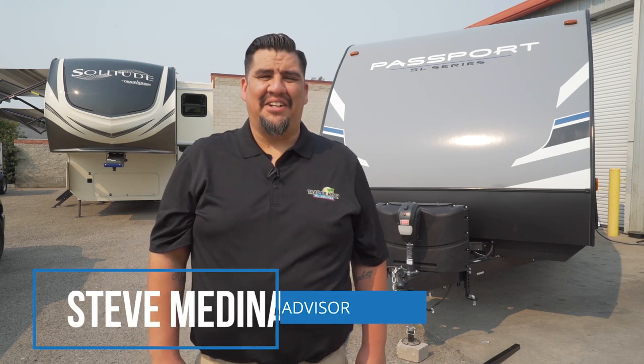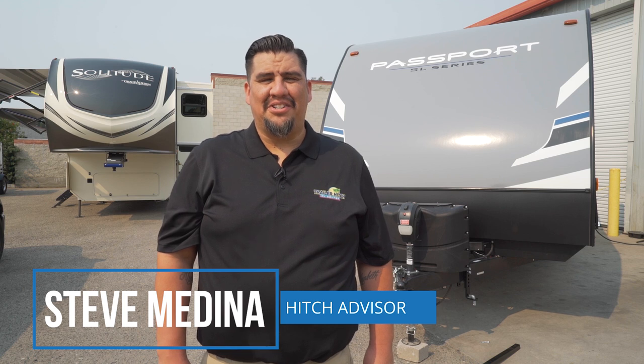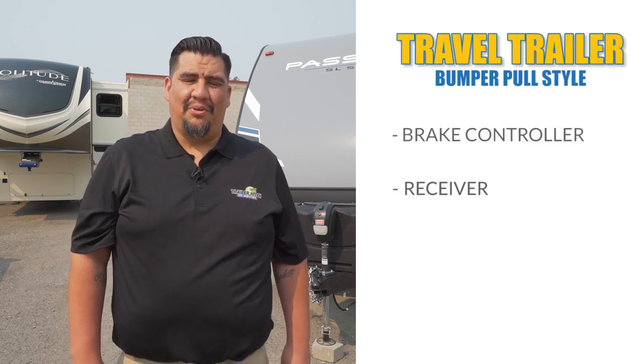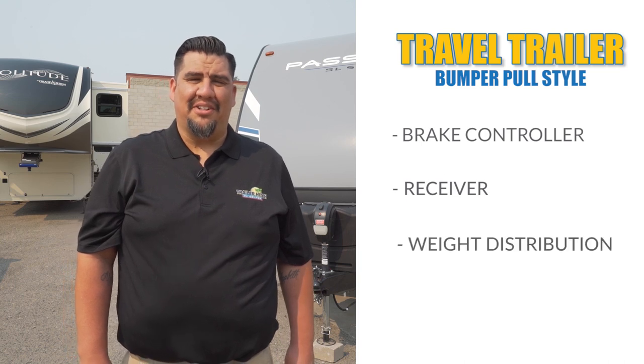Hi, my name is Steve with the Trailer Hitch RV Center here in Napomo, California. In today's video, we're going to touch on a couple of topics to make sure that you're towing safely with your new RV. We're going to go over the brake controller, your receiver on the back of your tow vehicle, and also weight distribution.